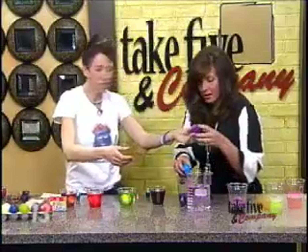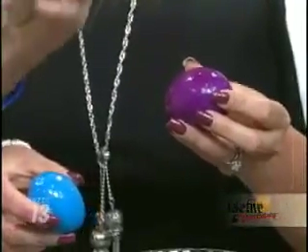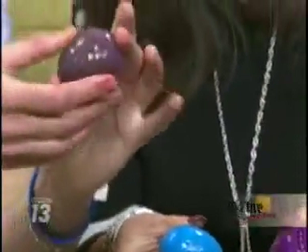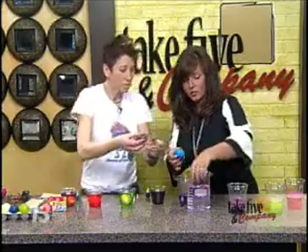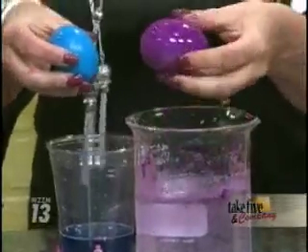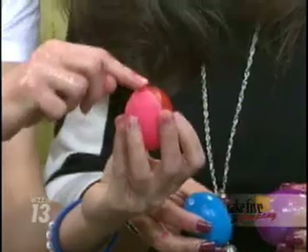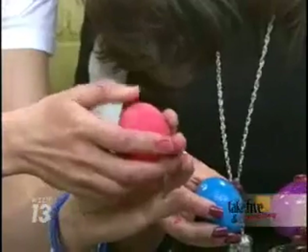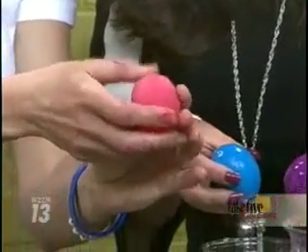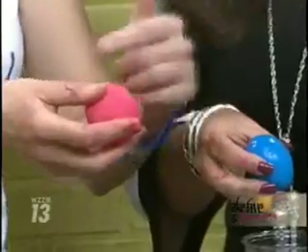It feels like a rubber ball! What you have left is a squishy egg — look how squishy that is. That is so weird, it is so cool. It's a rubber egg. This over here is water — you just dip it in water and rinse it off, get all the extra goop off. I still have some of the shell on there, and when you're rinsing it off you can just rub it off. You can see how the vinegar has actually reacted with the shell.